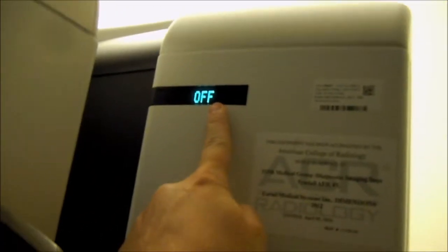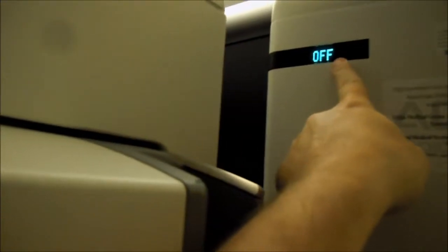Right now it says off. Once it finishes its power up, it will turn to a degree symbol. Still going through system diagnostics. This is our shield, mix-ray shield. Monitor — this is all touch screen. It's booting up, the icons here.